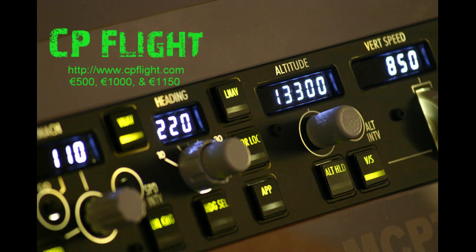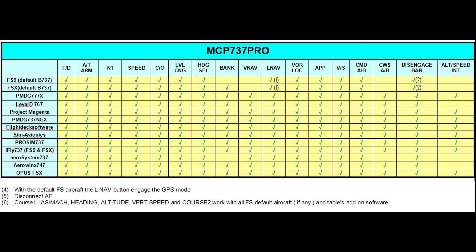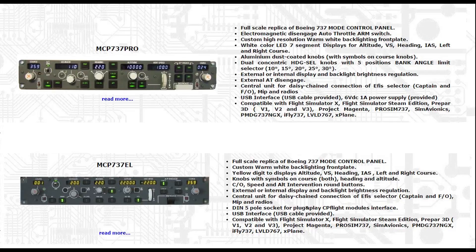The first of our alternative products is going to be from CP Flight. They've got three levels of their MCP ranging from 500 euro to 1200 euro. Here is their middle ground one — this is the one that's available at the moment, along with its compatibility list. Here is the new one that is not available yet per the website but should be out soon. It's a little more expensive and has a lot more features. Here's how all of the stuff will hook up if you go with all CP products, and here's the price list for all three.